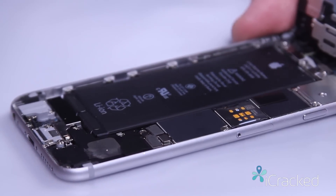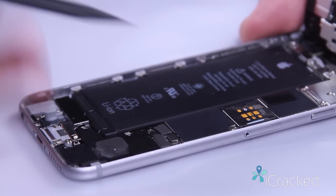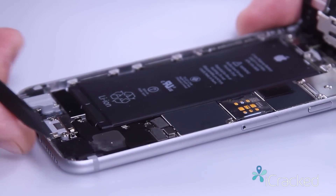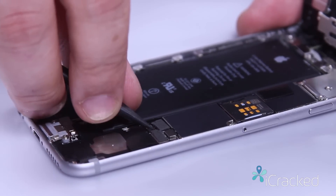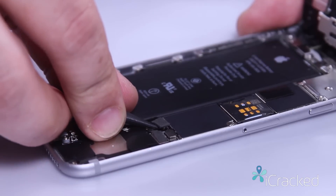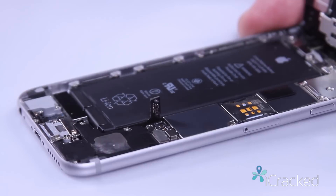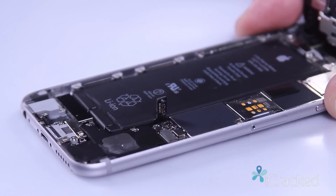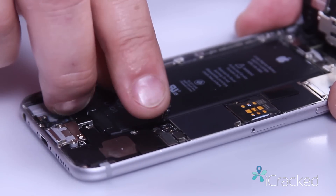Go ahead and remove the battery retaining plate — it gives you access to the battery cable located right here. Taking the pointed end of the nylon spudger, I'm going to gently come in here and just pop the battery cable up, and I'm going to wait a few seconds and then go ahead and reseat the battery.